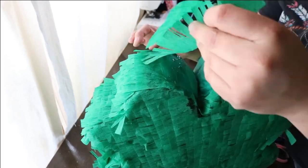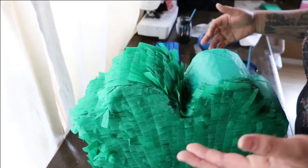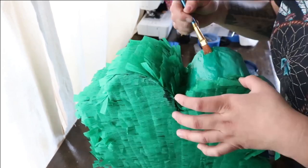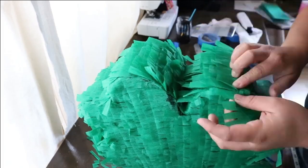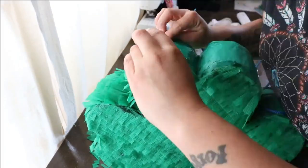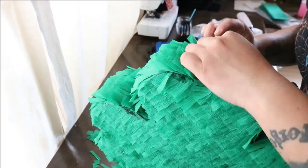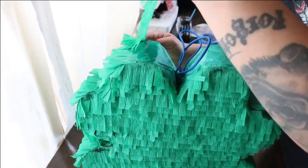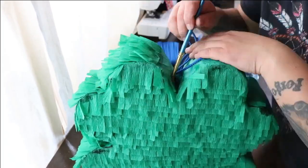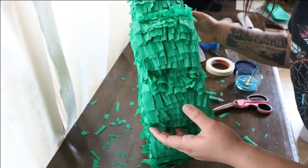Step six of decorating: decorate the sides. Again, using fringe as in traditional Mexican pinatas. You can start anywhere along the side of the pinata — paint a strip of glue from the left to the right, attach your first piece of pre-cut fringe crepe paper to that line of glue, and repeat until you've made your way all the way around the pinata and back to the beginning. Then trim the excess with scissors and you're done.